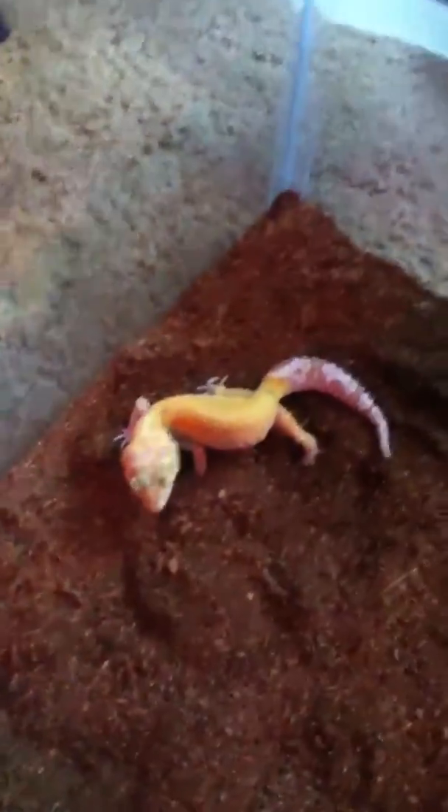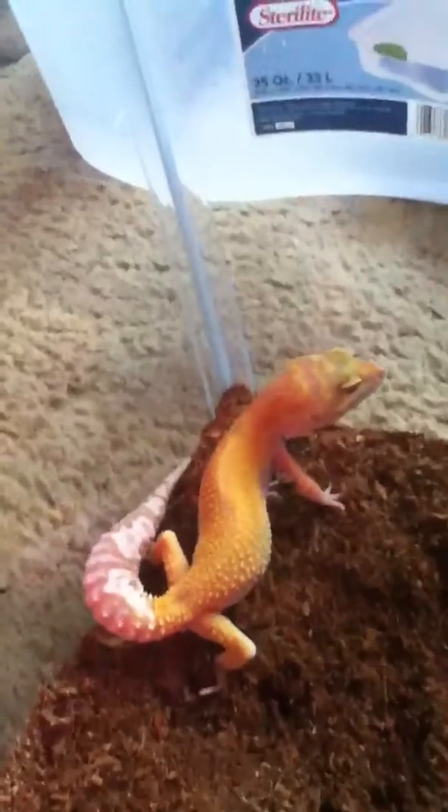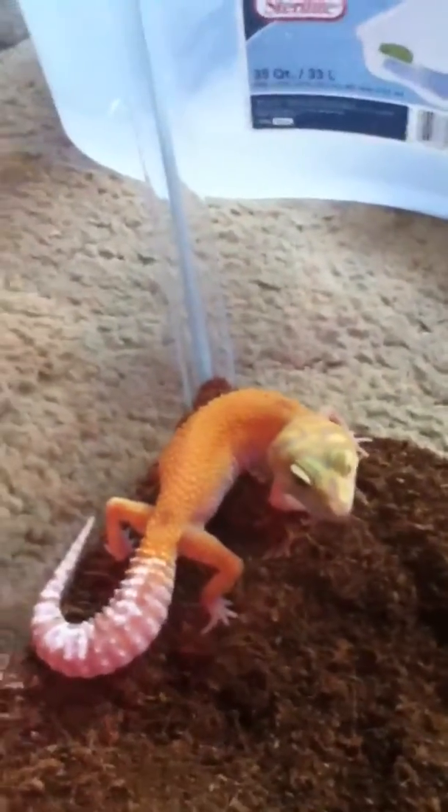I also got a Tremper Sunglow, which is what I've been wanting since I started breeding. I'm really excited. I also got her for only 60 bucks. She has a really bright yellow-orange color. That's my Tremper Sunglow, and that's my Bell Albino Stripe.